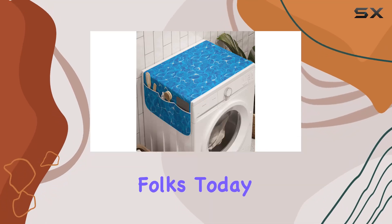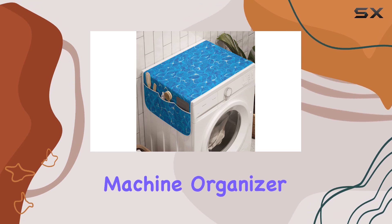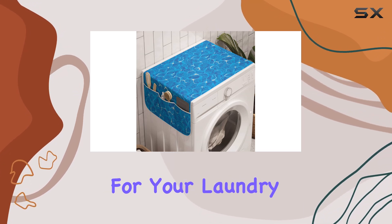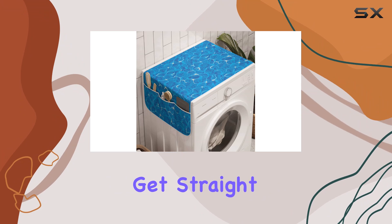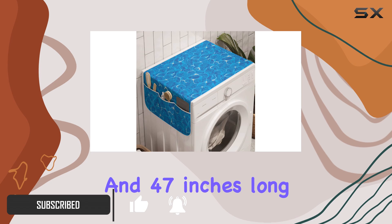Welcome back to the channel, folks! Today we're diving into the Amazon Aqua washing machine organizer — a game changer for your laundry room setup. Let's get straight into it. First off, let's talk measurements: at 18.5 inches wide and 47 inches long, this organizer provides ample space to tidy up your laundry essentials.